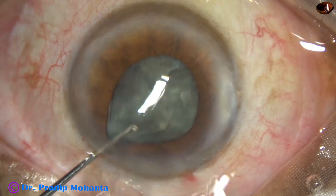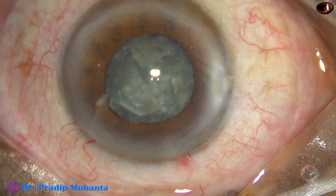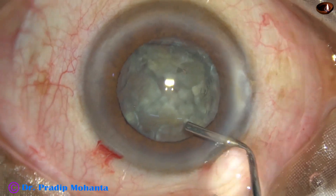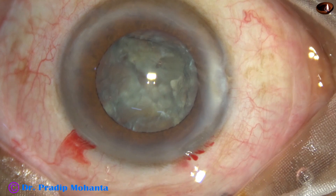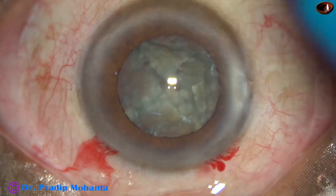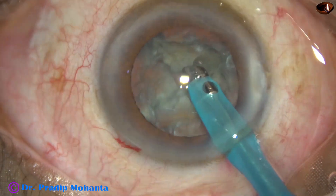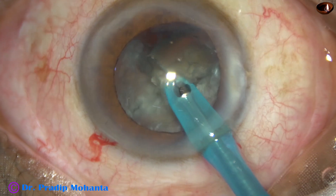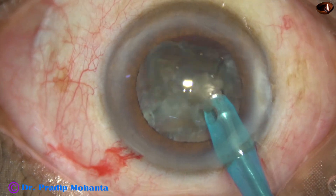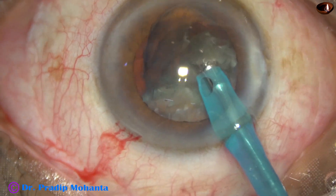See this — I have divided the nucleus into four pieces. Now I come out. Iris injury hasn't occurred yet. Now I inject viscoelastic. With viscoelastic, the pupil dilates again. And now my plan is to manage the nuclear pieces single-handedly without using the sideport. This is possible when the density of the nucleus is not very hard.